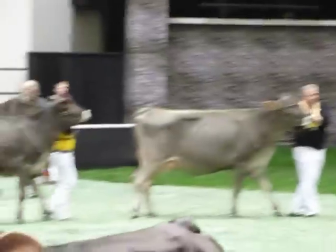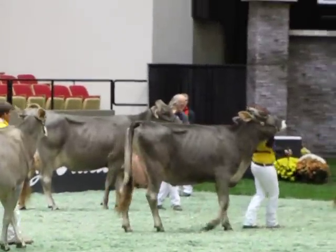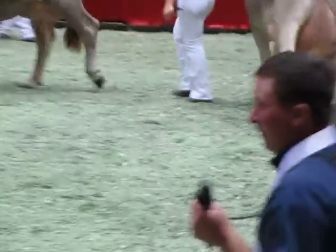Fifth over sixth: a little more dairyness, a little bit more sharpness over the shoulders, a little more cleanness in the hock than our sixth-place, big, powerful sixth-place cow.